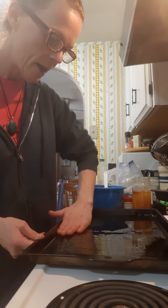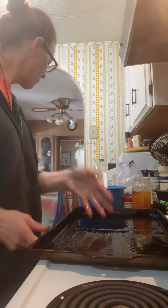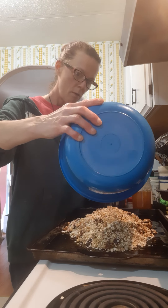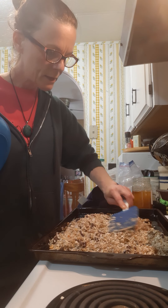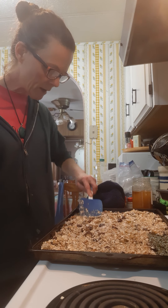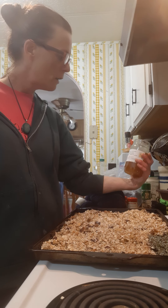All right, oil that up so that nothing sticks. I'm sure whoever's washing the dishes in the house will appreciate you doing this as well. I've got that nice and greased, and then I'm just going to take my granola and put it right on top, spread it out nice and evenly. You're going to flip this a couple of times while it's baking so that it doesn't stick to the pan, and to toss it so that it stays even in color. Once it's cooked about halfway through, I'm going to add a little bit more maple syrup and some local raw honey.